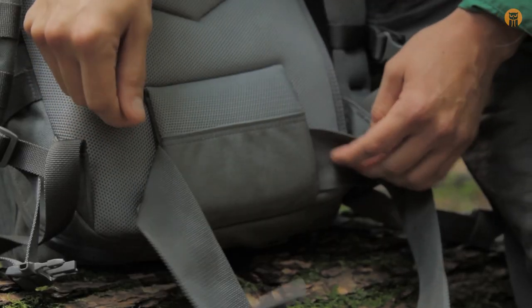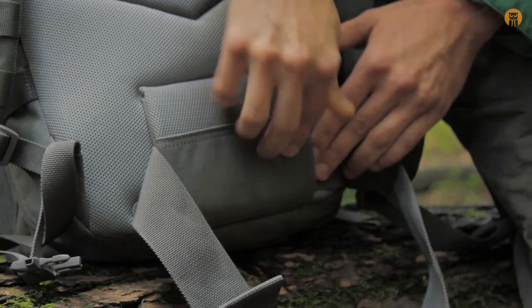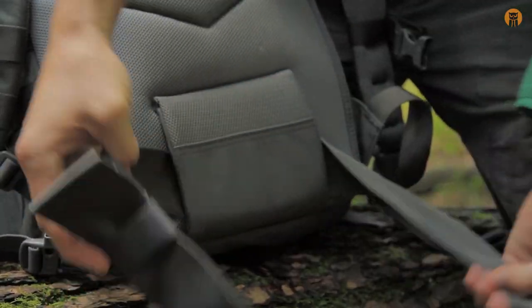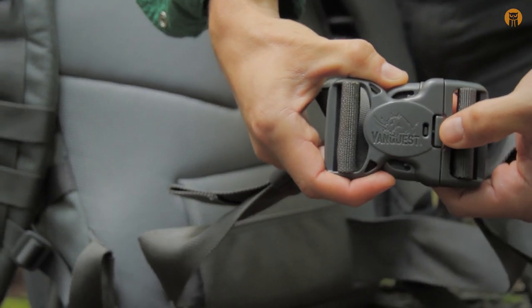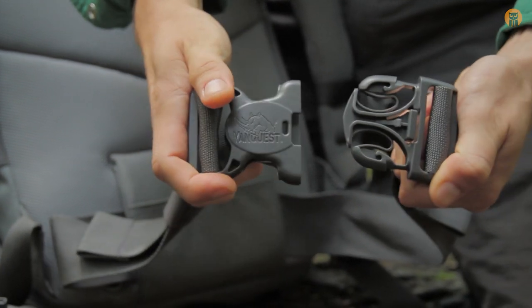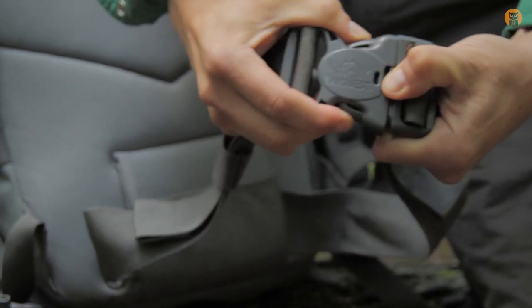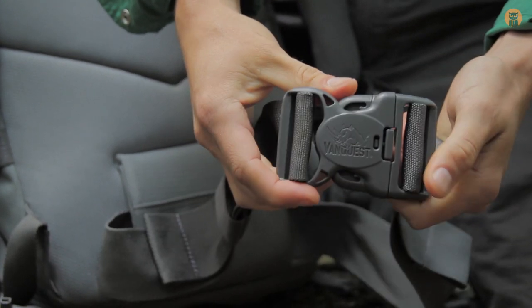This pack does have a hip belt and it is removable. It's being held in there with some hook and loop — you can hear that. You can take that off if you want. It features the same sort of two-handed necessary action to release the hip belt buckle. I'm not a huge fan of using two hands for this, but it's sort of a VanQuest signature.